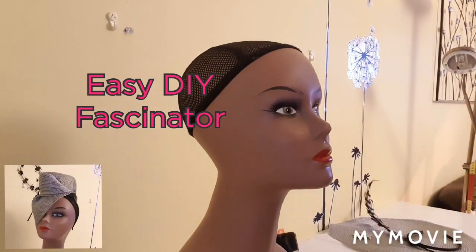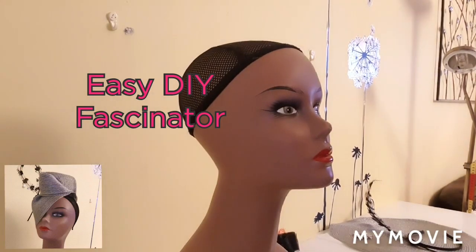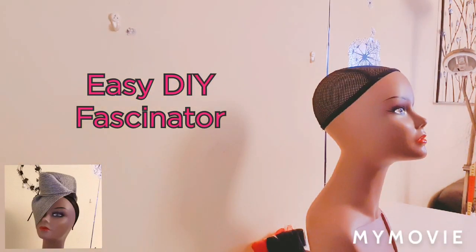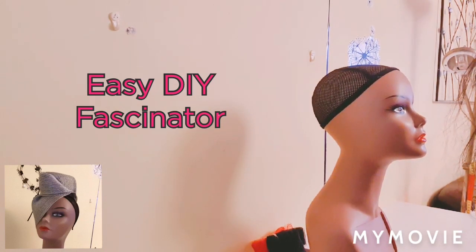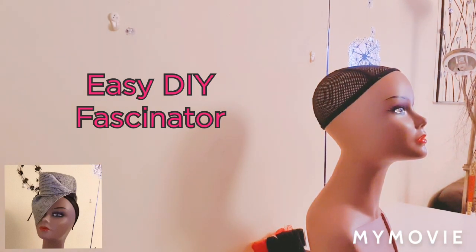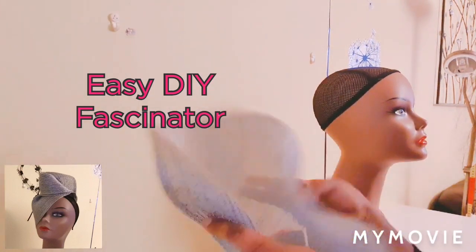Hope you guys enjoy your new year! Today I'm going to show you how to make an easy fascinator so you can do it by yourself when you want to go to a party. Let's get into it — we're going to make this simple and easy fascinator that you can easily make yourself for any occasion, to complete your outfit or if you need to wear something on your head.